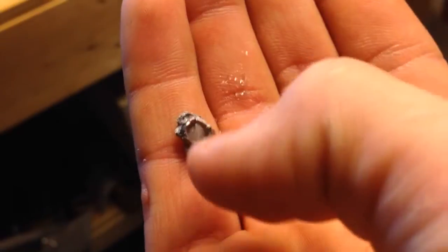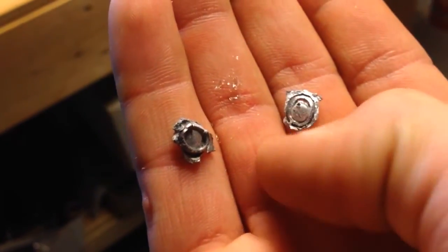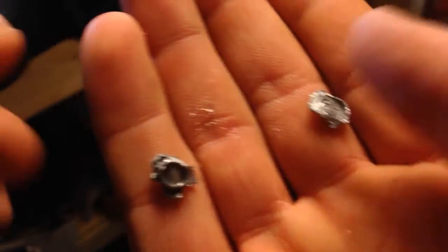Alright, here's both pellets. You can see both of them flattened and mushroomed right out perfectly.